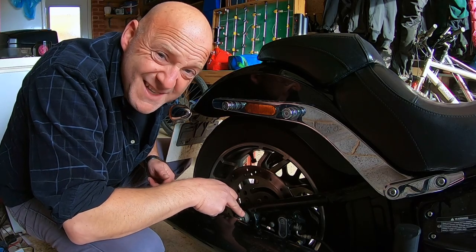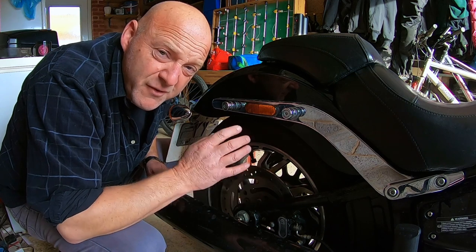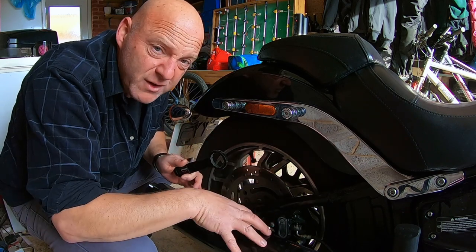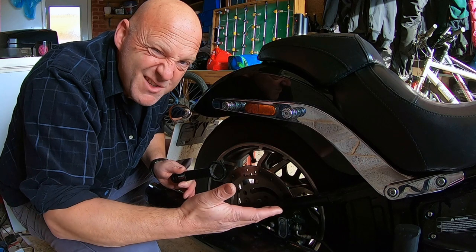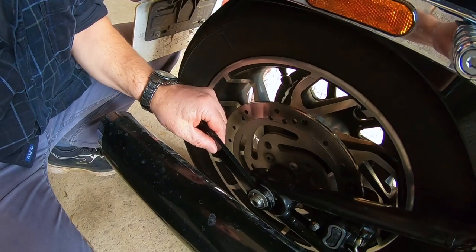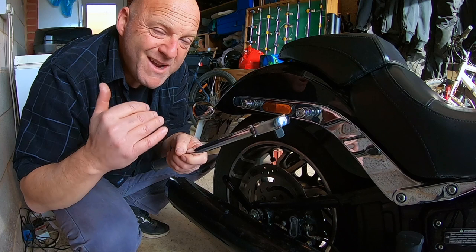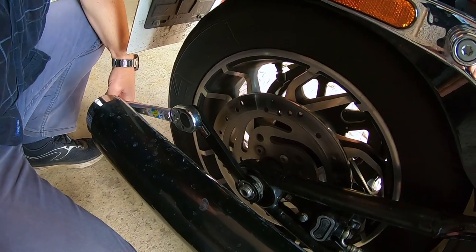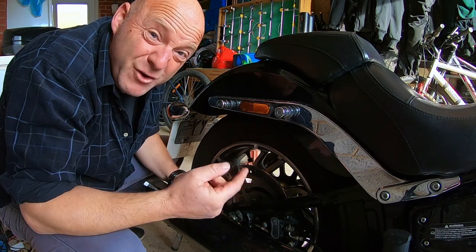Your rear wheel axle nut torque setting is 128.8 to 142.4 Newton metres, or 95 to 105 foot pounds of torque. Using this torque adapter really depends on whether you still have the standard exhaust or an aftermarket exhaust. Place it over the axle nut, get your torque wrench, and set it to whatever setting you need. I've set mine to the lower end — 130 Newton metres. Attach it and torque up, so now it's torqued to 130 Newton metres.